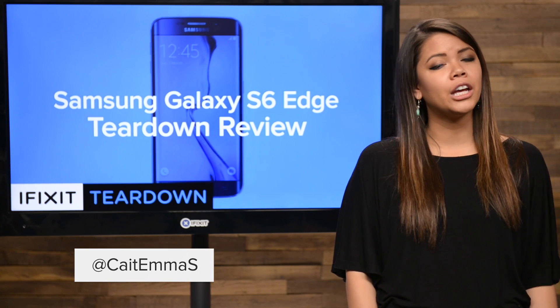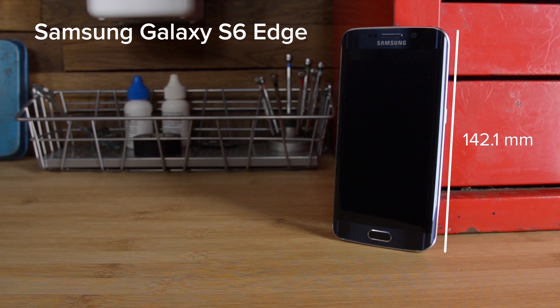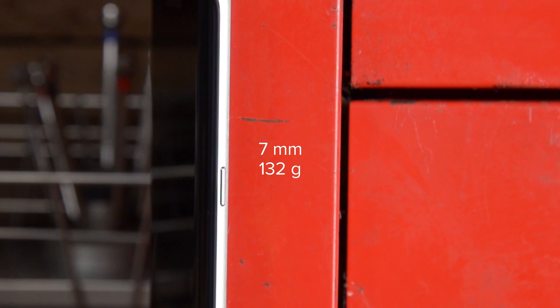Hi, I'm Kate with iFixit, in for Gwendolyn who is on temporary leave, and today we're tearing down the Galaxy S6 Edge. Size-wise, the S6 Edge is just about the same as the Galaxy S5, measuring in at 142.1mm long, 70.1mm wide, and just 7mm thick, and weighing in at just 132 grams.